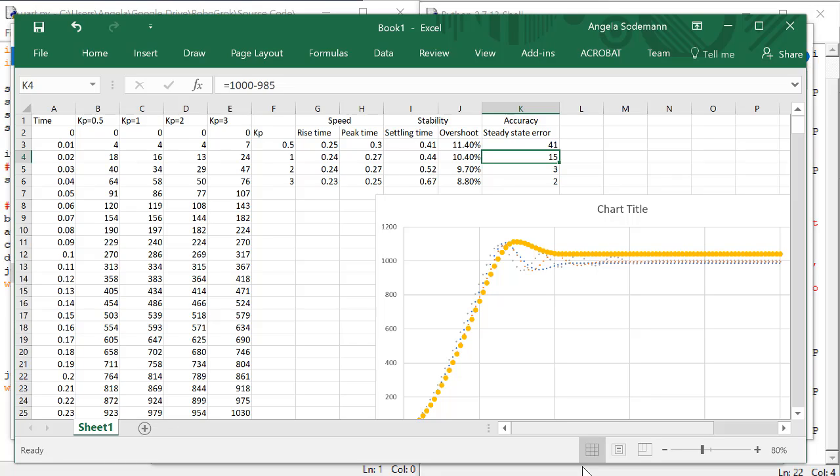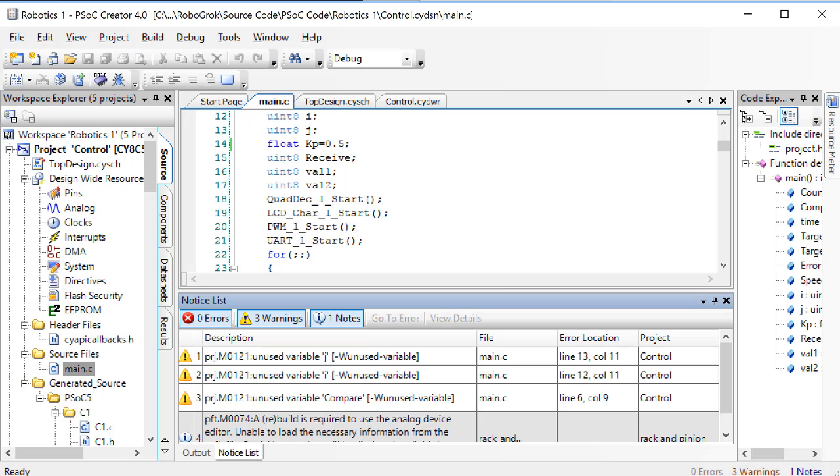So let's try a value of KP that's smaller than 0.5. Let's try 0.1.